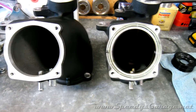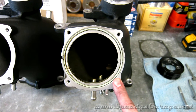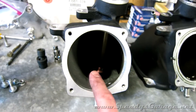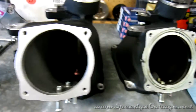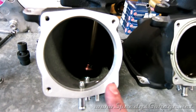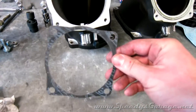Here are the two Magnuson snouts side by side. This is obviously the one set up for the stock throttle body — 82 millimeter. And here is the larger 90 millimeter. You can see it's more than just milling out the throttle body area, because the standard one has a groove cut in it for a gasket and the 90 millimeter version does not — it actually uses a flat gasket.